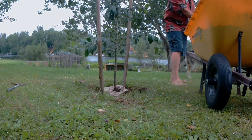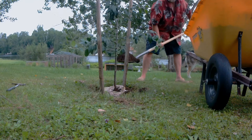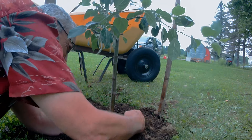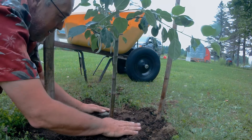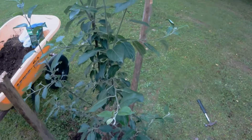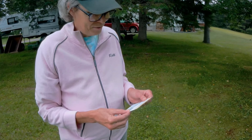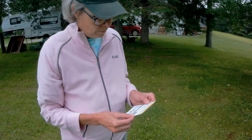Did you put bone meal at the bottom? Yes. So just taking the mesh here. I'm loving it! Reading about the characteristics of the Red Gravenstein: very flavorful, crisp and juicy, great for fresh eating, sauce, and pies. Nice vigorous tree. Fruit will ripen in late July or early August. Zone three — ah, not zone two.